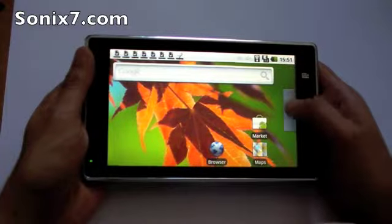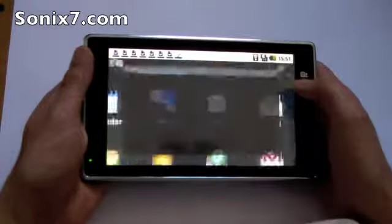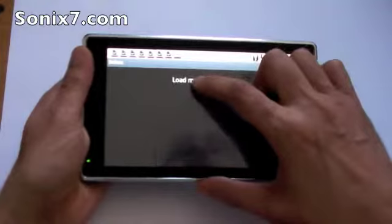Let's check the email. We open up our applications, email here, double click that. Load more messages, we'll click yes.